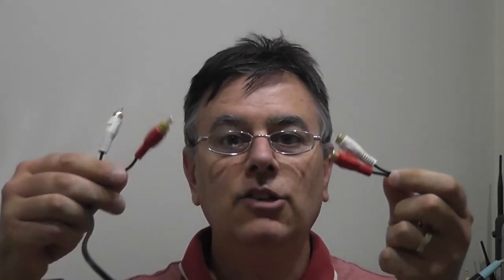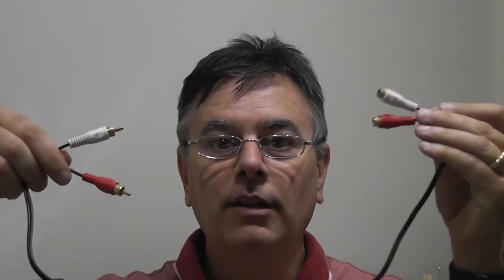So first of all, what do we need? Well we need our tea light — here's one of them with the little tea lights that we all know and love. I bought myself some wire at the dollar store: a stereo extension cord with the RCA jacks, and we've got two male and two female connectors. It's a six-foot cable so you've got lots of length, and the adapter.